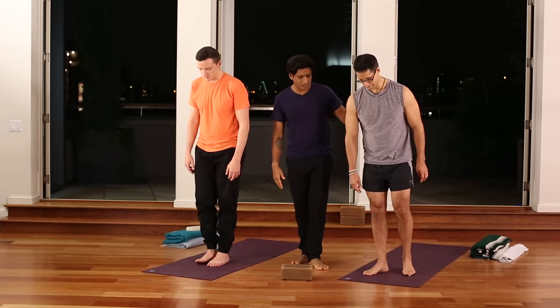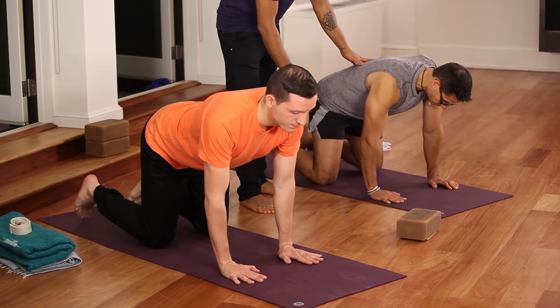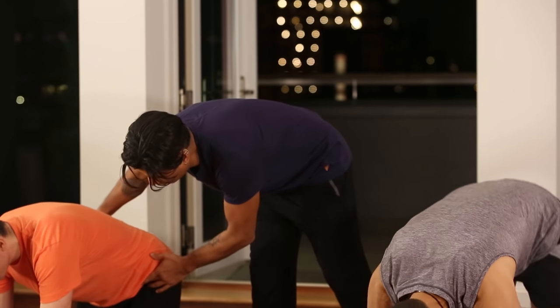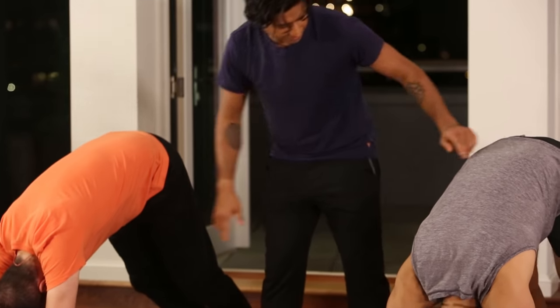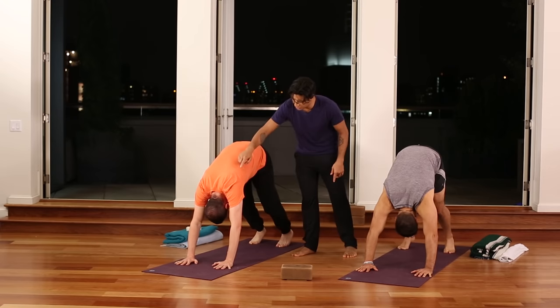Start on your hands and knees on the earth. Place the hands right under the shoulders and the knees under the hips, then tuck the toes and push the earth away from us, lifting the hips and thighs high in the air, coming back into downward dog. Relax the head and neck. You can see that the shape is a little awkward here.